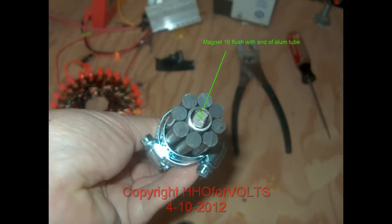Let's see — one, two, three, four, five, six, seven, eight. I think it's eight there. And you can see the end magnet, the number 16 magnet, flush with the aluminum tube ending.